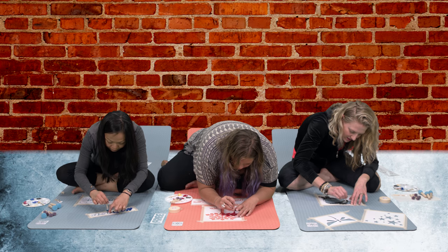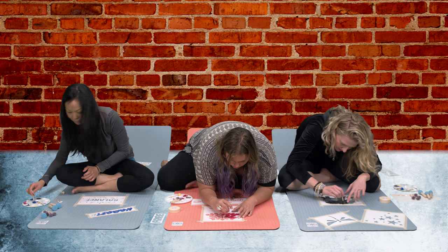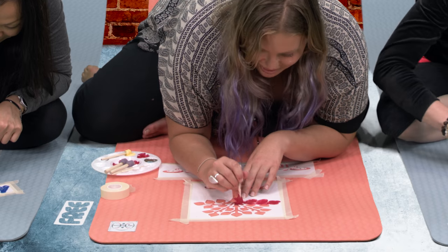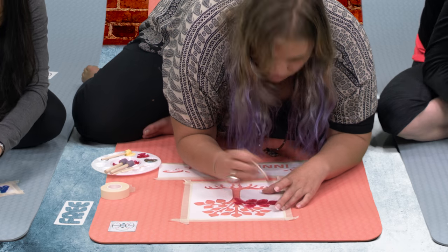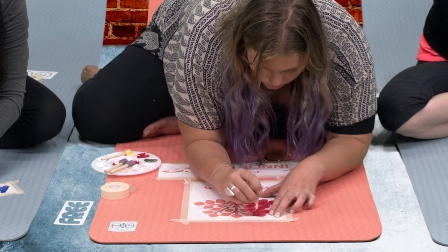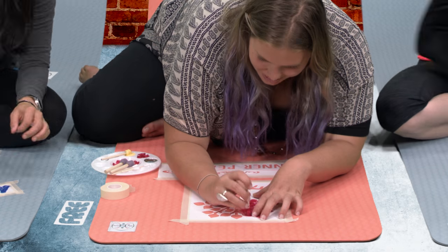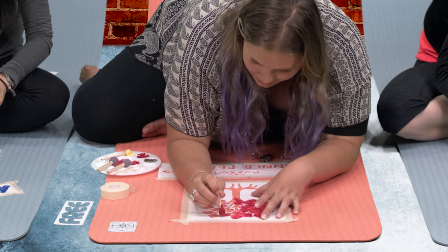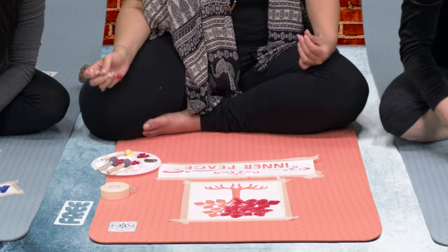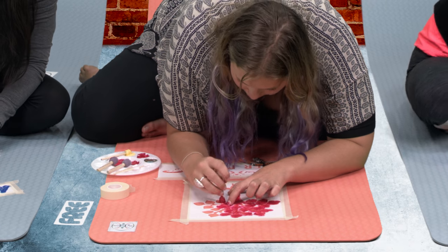Each stencil takes two coats of paint. Paint one, move on to the next, and so on until all your stencils are painted, then go back to the first one and do your second coat. The dry time between coats is approximately 20 minutes. Remove the tape and stencil immediately after the second coat. If the paint dries too long, it may stick to the stencil and come off when you remove it. If you're not happy with the result, use your wet cloth to wipe the paint off, then wipe with a dry cloth and start again.